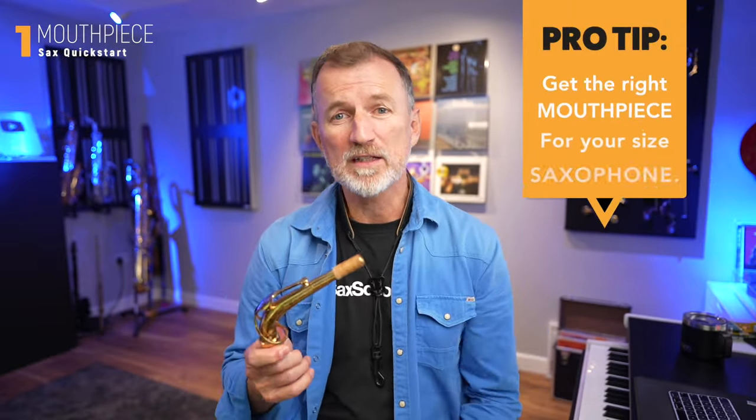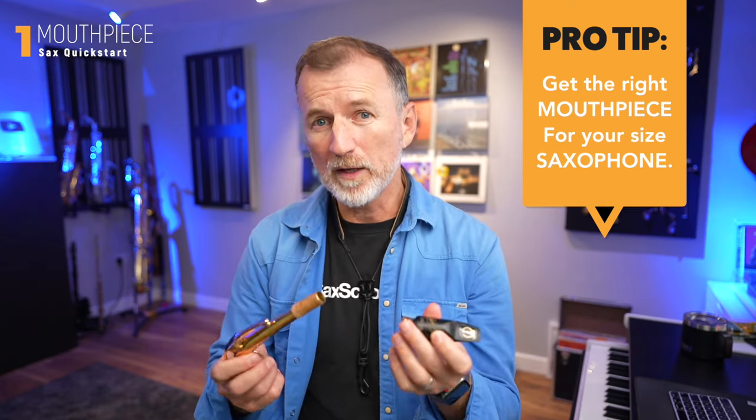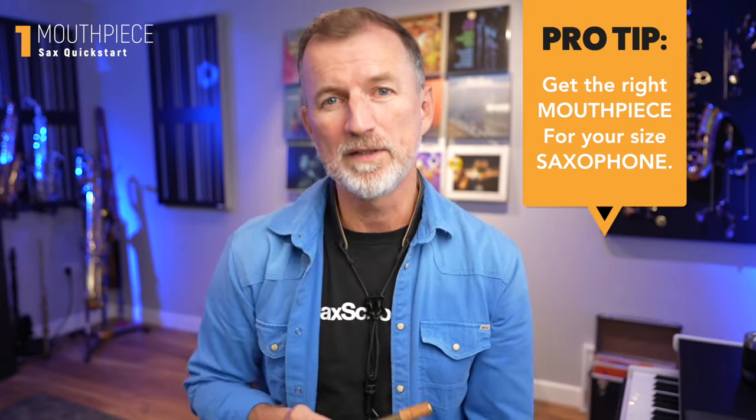We've all got different ways that we like to assemble our saxophone. Often I'll have my whole saxophone assembled while I'm getting my reed out and then I'll put my reed on. But for today, what I'd like you to do is grab your neck and your mouthpiece. I'm playing an alto saxophone, so I've got an alto saxophone mouthpiece. You've probably got a mouthpiece that came with your saxophone, but if you're going out to buy a new mouthpiece, make sure you choose the right one that suits your particular saxophone.